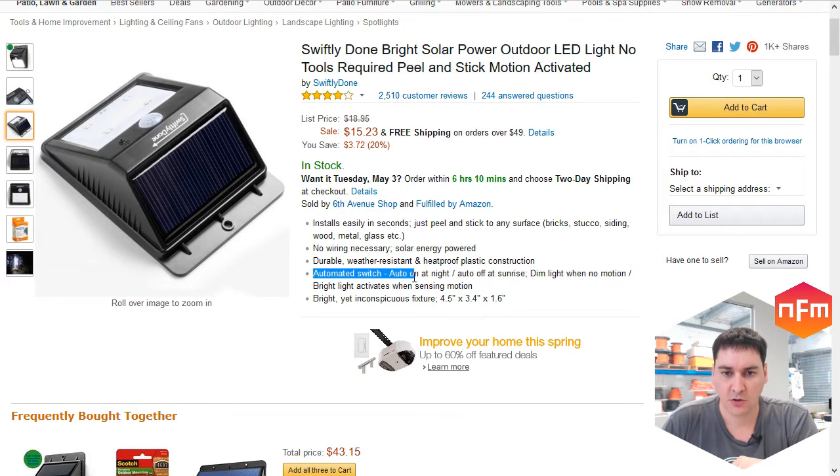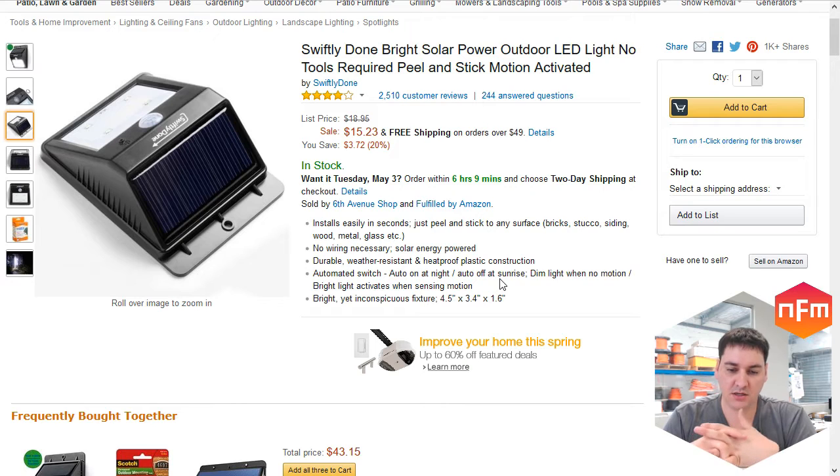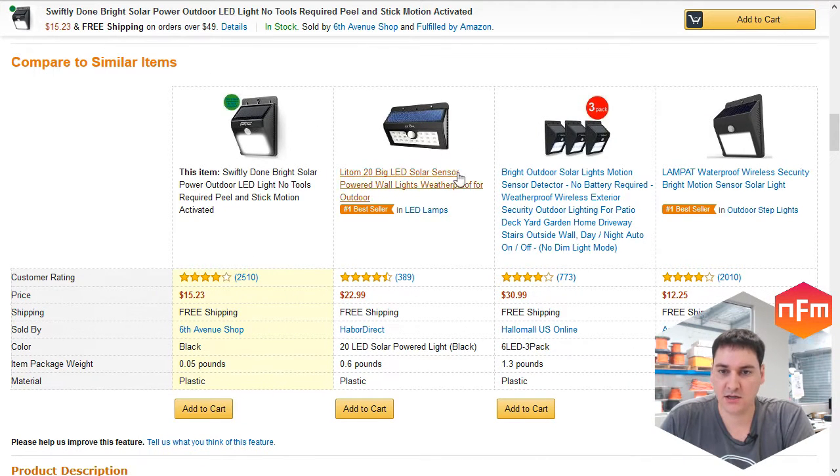It says automatic switch — auto on at night, off at sunrise — which is common for these solar LED lights. It dims when there's no motion and activates to full brightness when it senses motion. At night it sits there as a really dim, almost firefly-like light, then goes to full brightness when you walk near it. It stays on for maybe five to ten seconds, which activates two or three times while I'm getting my keys — I think they do that to save on battery life.